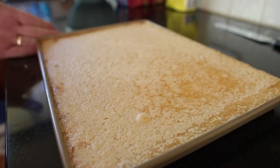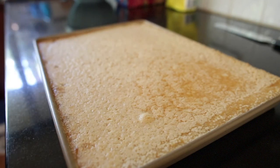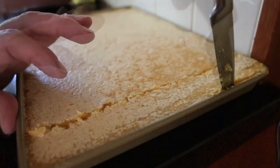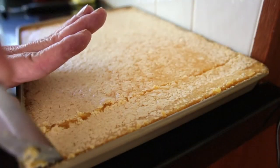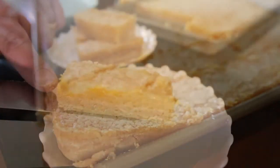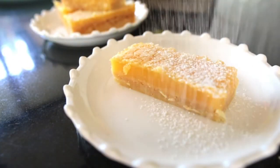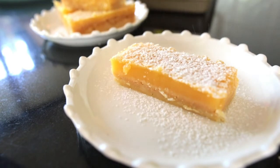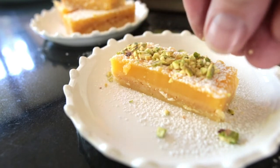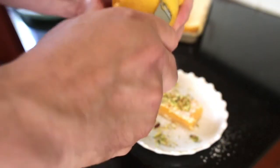I've let my lemon slice cool down completely — in fact I've put it in the fridge and just cooled it down. Now we're going to slice it into little fingers. This is my delicious lemon slice. I'm going to finish it off with just a dusting of icing sugar, sprinkle a little bit of pistachio nuts over the top, and finish off with just some curls of lemon zest.